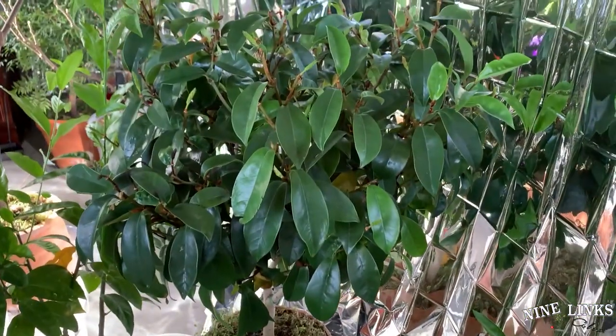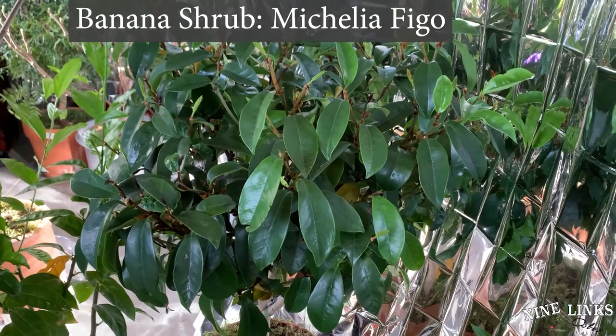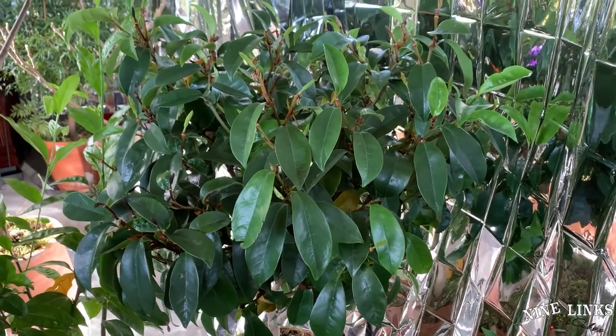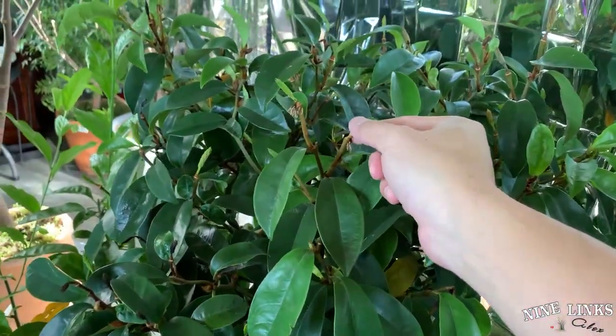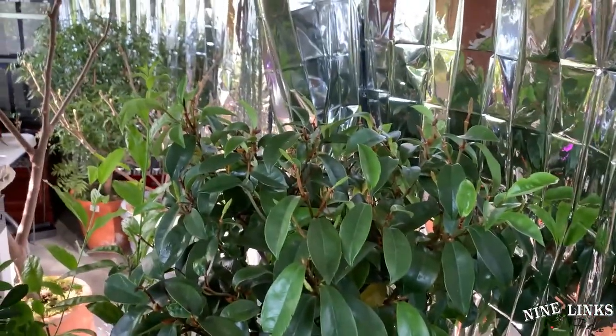We'll check over here for the banana shrub. Banana — no more flowers compared to last time when I showed it. It still has a few more flowers but only these little stems left, so we can take care of it or just leave it as it is. It will take care of itself — it will dry and fall off on its own.